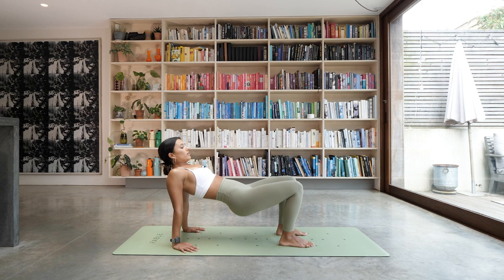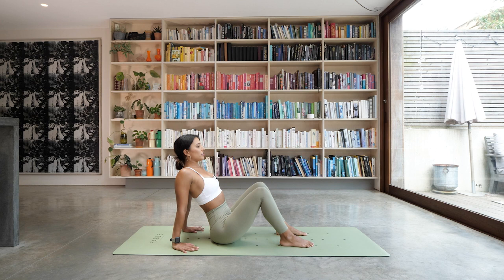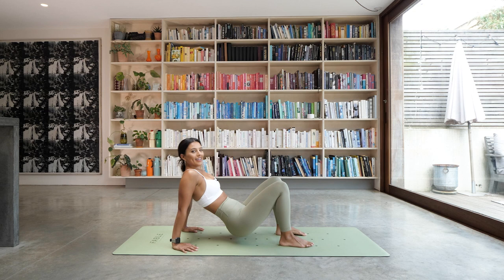Slowly lower back down. Give your arms a little rest. Bring your hands back down to the floor, same position — straighten the arms, lifting the chest. We're not going to lift the hips all the way up, just halfway. From there, we're going to take a few little tricep dips — bending the elbows back behind you and then pressing up. We have three more: down and up, down and up. Last one — lowering down and back up. Then sit the hips down.